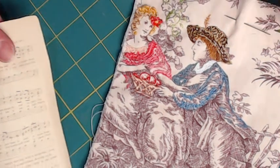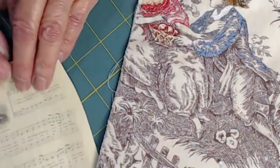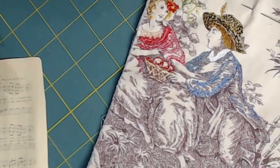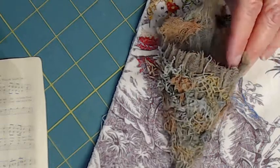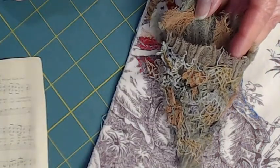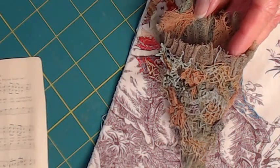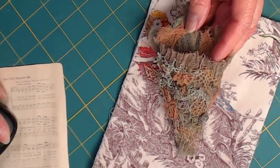I thought about fancy flowers and a tussie mussy, and I think I have something interesting to tell you about tussie mussys. But first I'll show you my version of a tussie mussy.